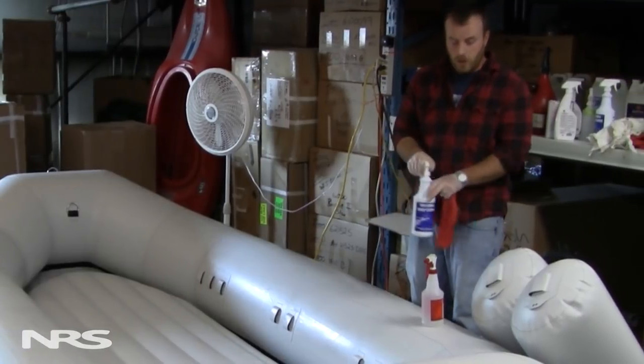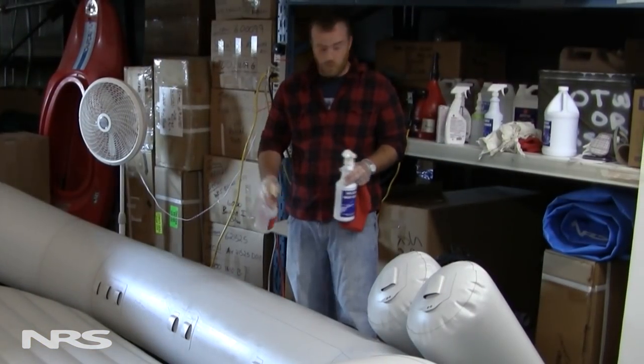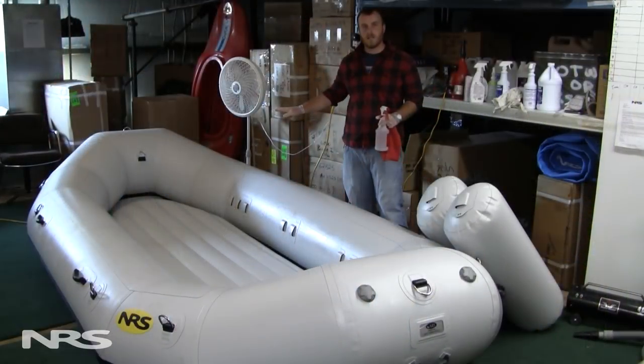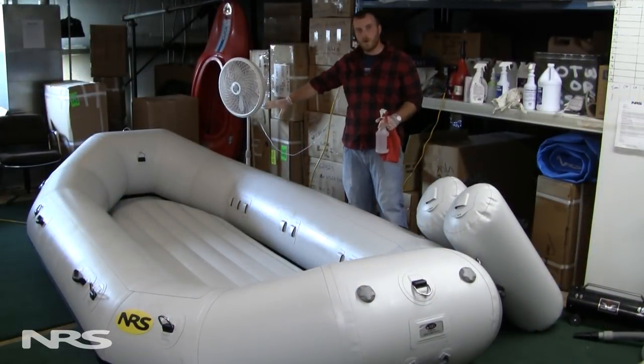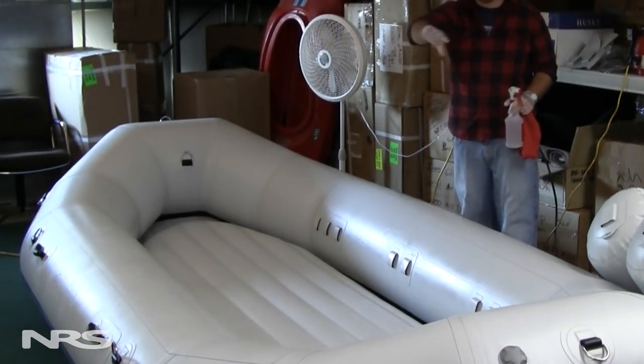When I'm using inflatable boat cleaner, I like to use it in conjunction with a lot of water. It helps thin it out — the stuff is pretty strong on its own, and it helps spread out on the boat as well. I also like to focus on certain areas at a time. I'll work on the floor first, then the outer edges of the tubes, one section at a time — maybe this half and then the other half.